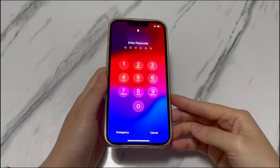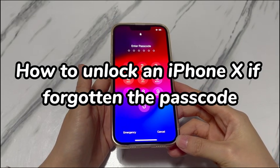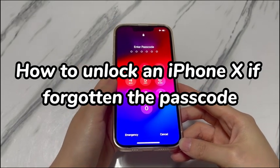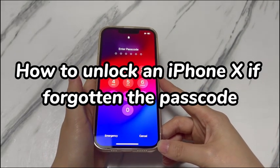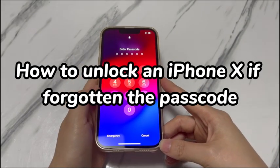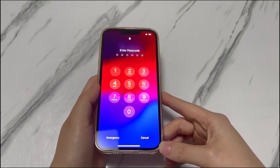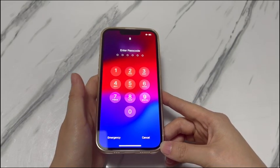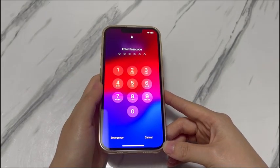Welcome to Bytefurther. In today's video, you'll learn how to unlock an iPhone X if you've forgotten the passcode. Forgetting the passcode on your iPhone X can be a stressful experience. The lock screen, or maybe the unavailable or disabled screen, locks you out of your precious personal data and the critical data of your business. But don't sweat it — Bytefurther has your back on Apple iPhone X forgot passcode.